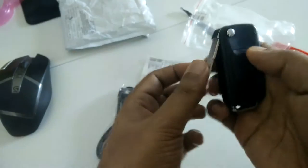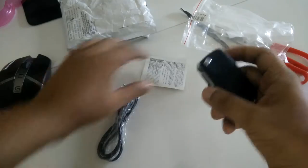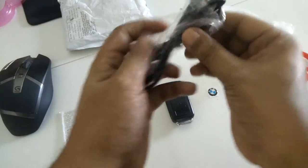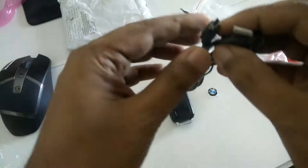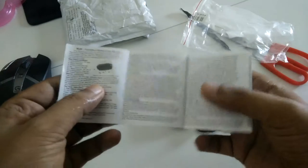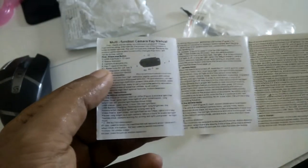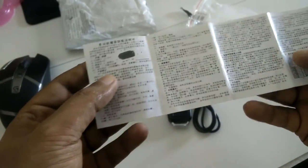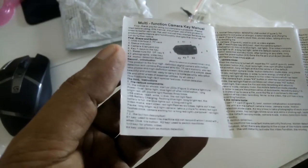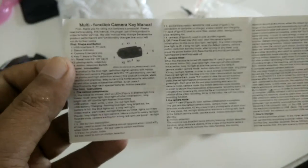Anyway, I want to close this and then press the button. This is the micro USB — sorry, mini USB cable. It's easy to use. And this is the brochure: it says 'multi-function camera key.' One side is Chinese, the other side is a Google-translated manual, I think.